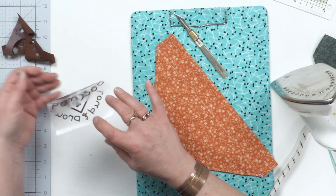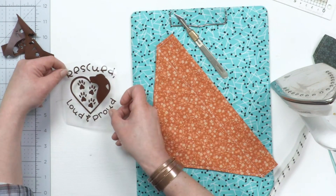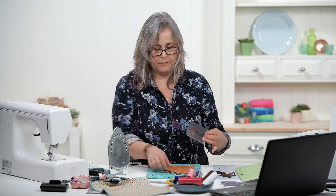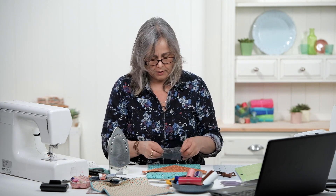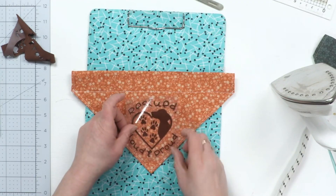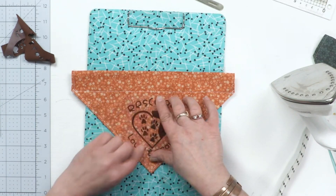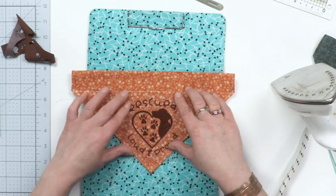As you can see when you turn it over, it's the correct way up. Then it's quite simply a matter of pressing it onto your fabric. With the liner being sticky, it's really good because you can position it well before you iron it.